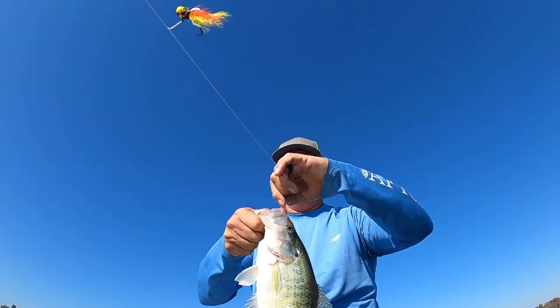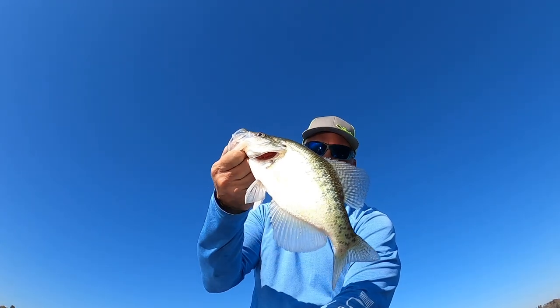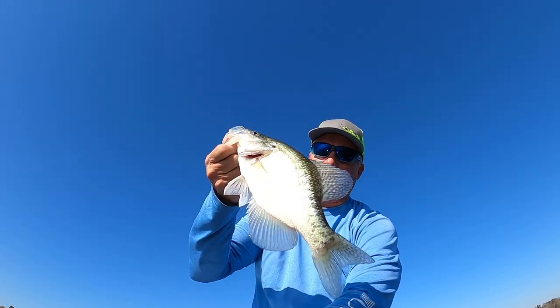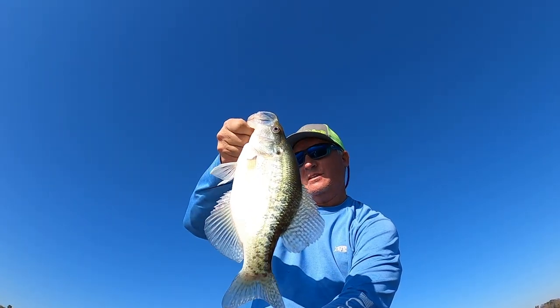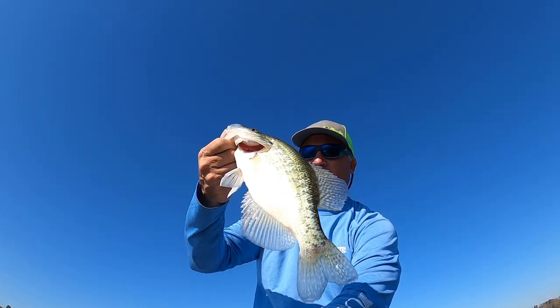Check this out folks — that is a big good fish, a Crab Orchard fish right there. Solid white. All we're doing is bringing it right against the ground down there, coming out of nowhere. It's unbelievable.